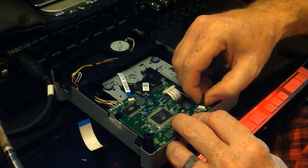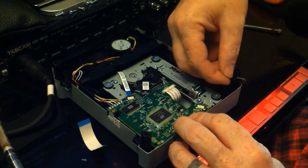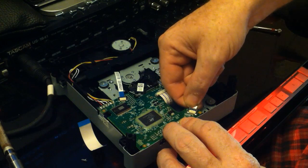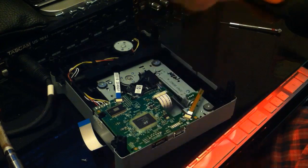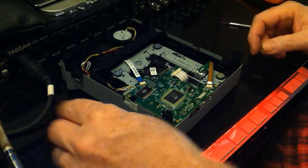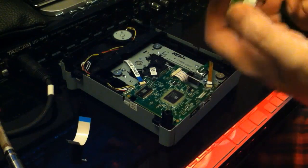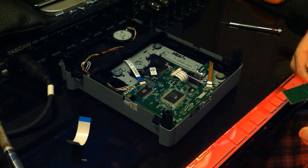One more important thing: if you'll notice when you took it apart, above each of those processor units — the little black squares — there was a little foamy piece that went between a little black square and the metal plate that covers it, and that little processor. Make sure you get those back in there. That's part of the spacing for your circuit board so it doesn't ground out on your case. So make sure you get those back in there — that's pretty important.